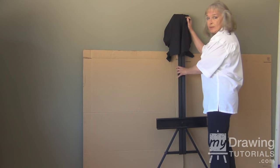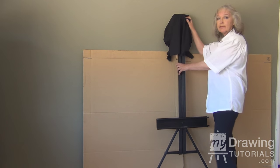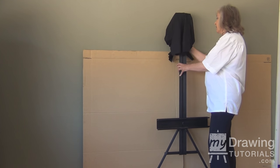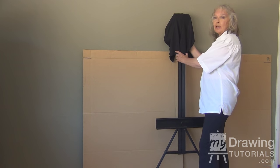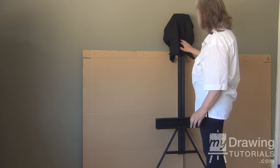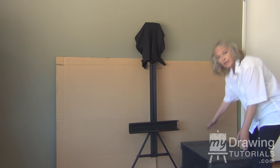Next you're going to add your easel. This is a standard easel. It will set up in the middle of the room, but I prefer it up against the wall. I've put a cover over the top to also protect your wall, so that when you're painting and your brush is moving, you're not going to be scratching your wall up.